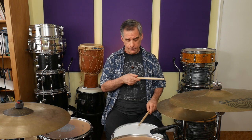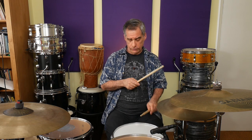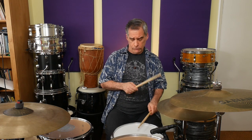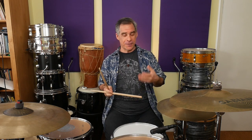Let's try this one out — overlapping diddles: right, left, right, left, left, right, left, right. Now, I can't make that as fast as the other ones, so I'm going to just work on it at a tempo I feel comfortable with. Once I've worked on it at a slow speed where I can really focus, it's always good to speed up a little bit and try to push the envelope.